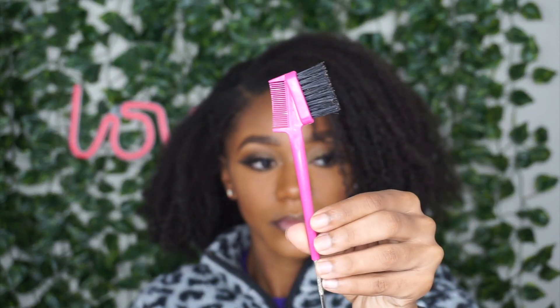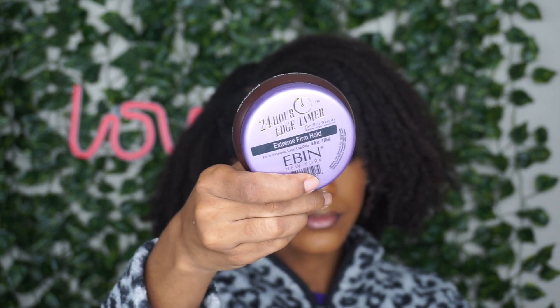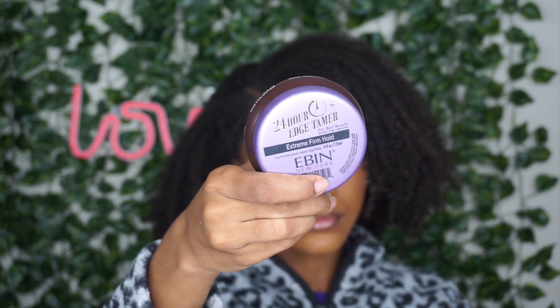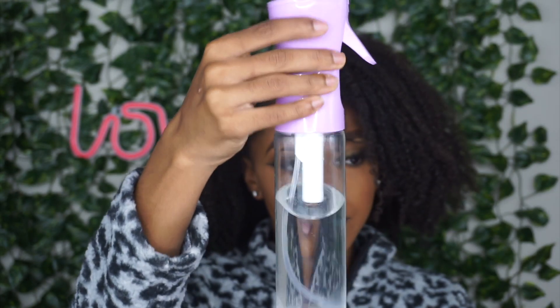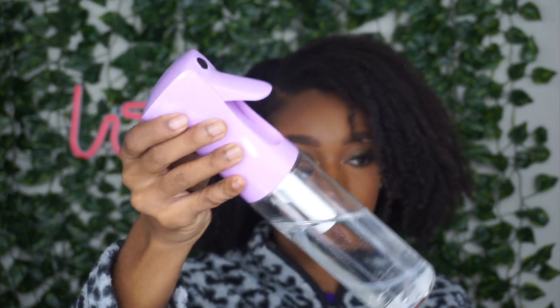My cute little edge brush — I got it from the beauty supply store. It was so cute, and attached to it has a little rat comb piece where you can part your hair. Now y'all can't forget about the edge control; this edge control by Even lays my hair down. Last but not least, I am using my spray bottle to loosen up my hair from the wash and go and make it more manageable.